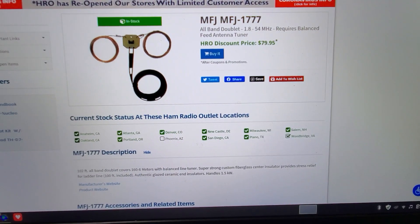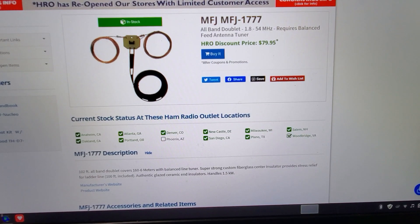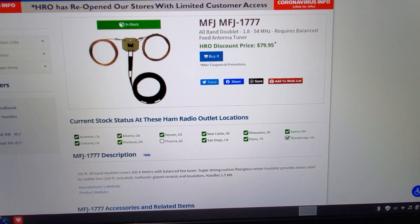All right, dark friends, howdy duty today. We are going to talk about the all-band doublet, the MFJ1777.